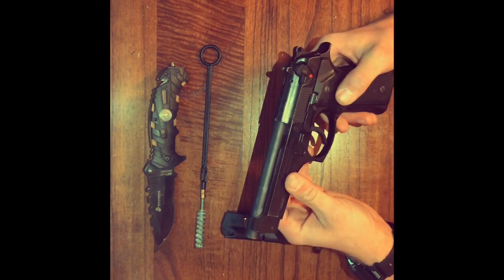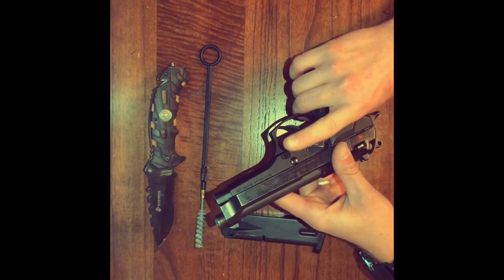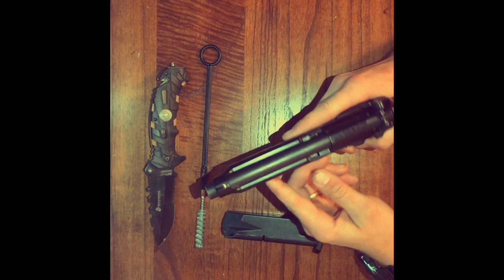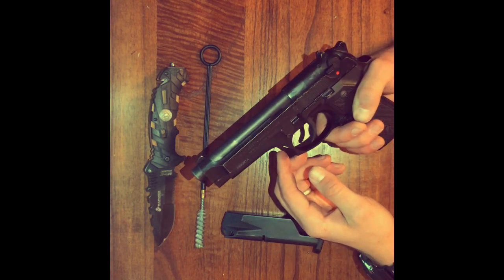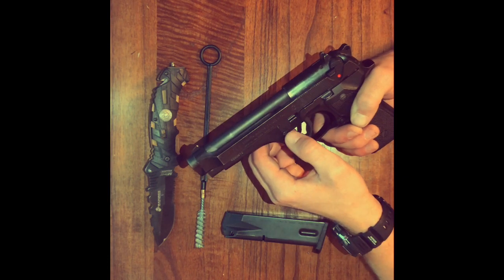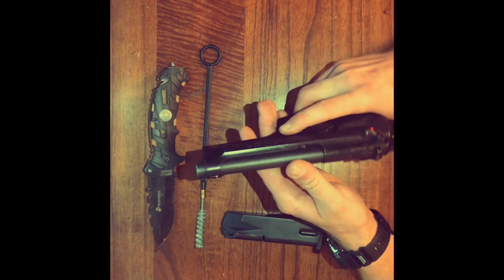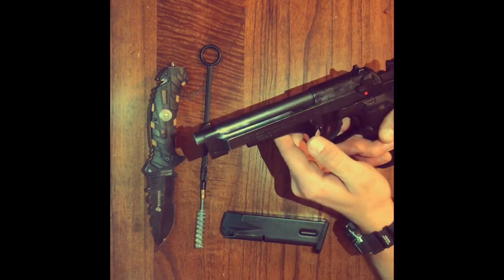The next step to disassemble this gun is you have to push this button on the right side of the firearm inward towards the left. At the same time while you're pushing that forward, you're going to flip this little switch downwards, and that should spring the slide forward like so.